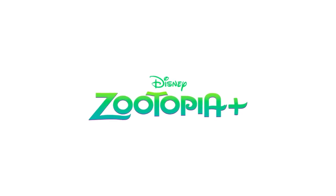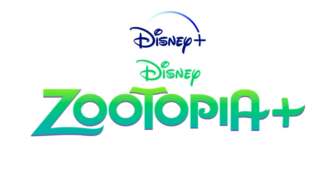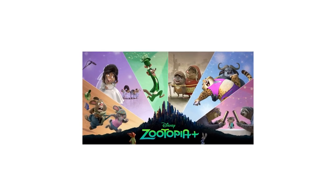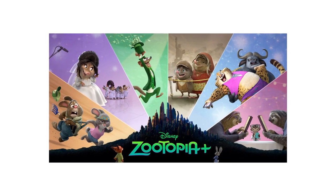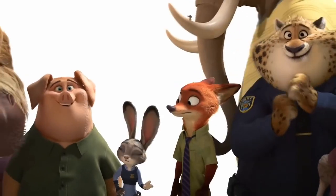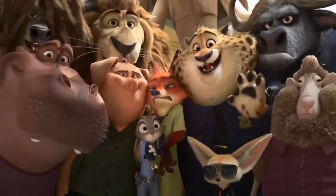What's up guys, the Zootopia Plus series is releasing this November on Disney Plus and we haven't had much information on it apart from two posters — one with a series name and another with familiar characters from the Zootopia movie. I'm going to be breaking down the second poster into what I think the episode storylines will be about. These episodes will most likely be short, around 10 to 12 minutes long, and the whole series should be about an hour.